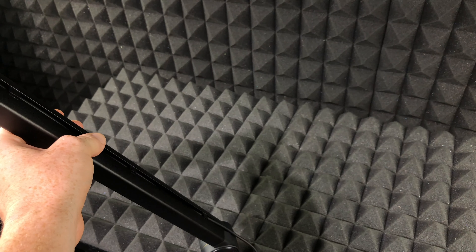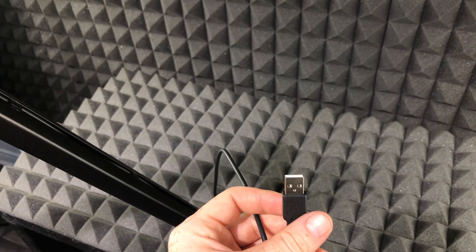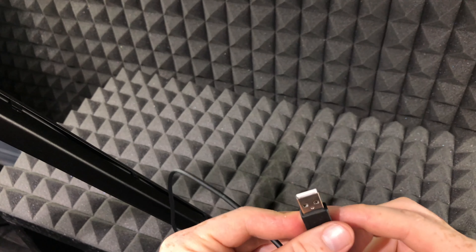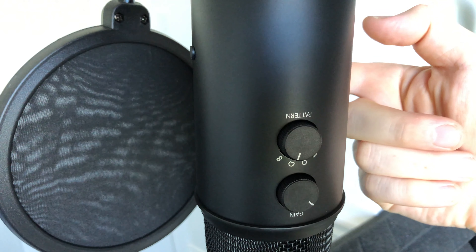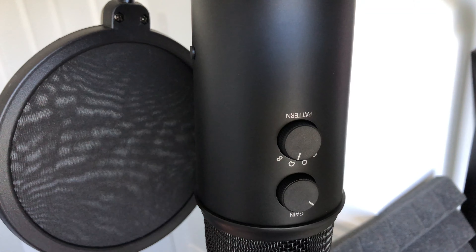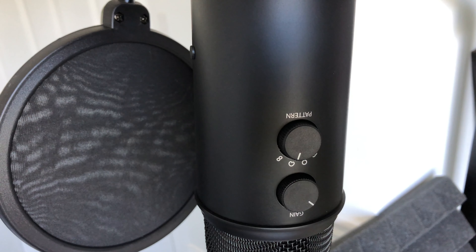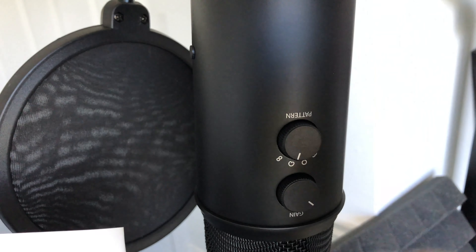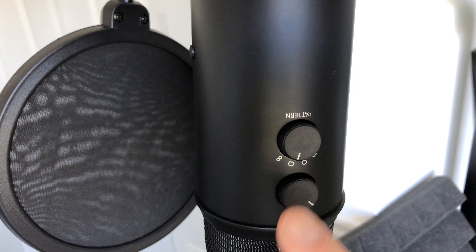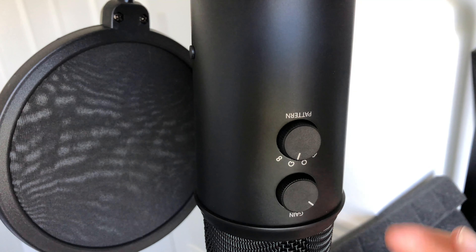Once we've run the cable all the way through, hook it up to your computer via USB. If you have a newer Mac you might need an adapter for regular USB since you likely have USB-C. Note that one side is the back of the microphone and the other is the front — that's where we want to talk. We don't want to talk straight into the top of it; we want to talk into the side of our microphone.